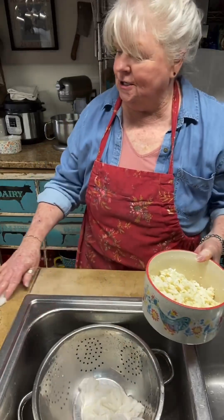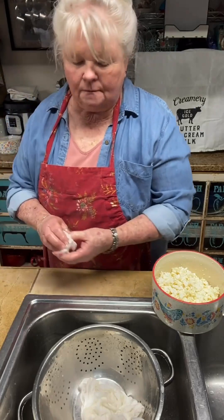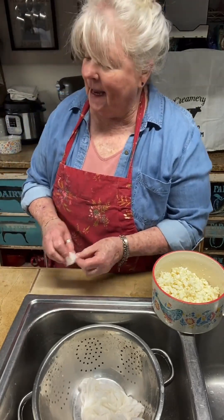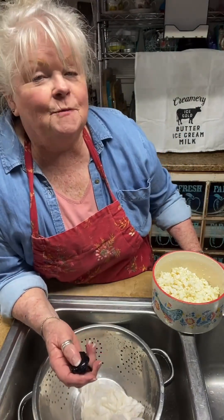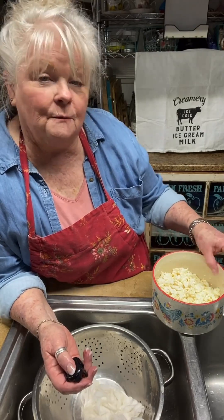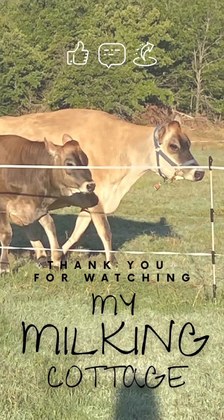That's it for the cottage cheese — thank you so much for watching. Please subscribe, like, and share; it really helps. I hope you give this a try because it's a wonderful thing. I hope you can find a farmer in your area who has raw milk; if not, a Jersey cow is the way to go. Y'all have a blessed day — thanks so much for watching, don't forget to like and subscribe. God bless!